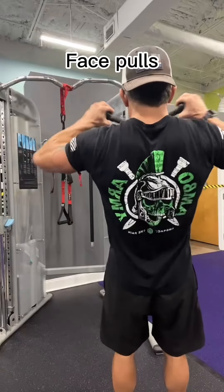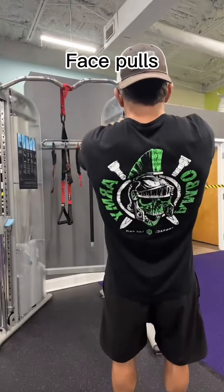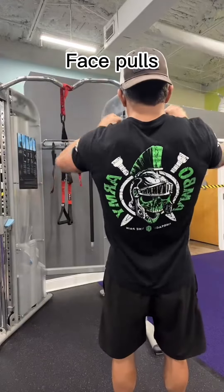Finally, we're going to finish off with some face pulls to hit the rear delts and your mid back, and to improve your posture.